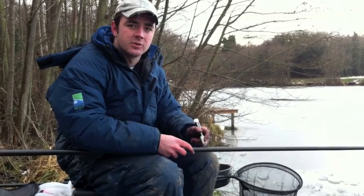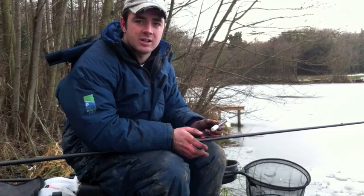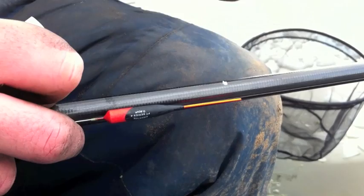So one thing I always do before I do this is just mark on the side of the pole where my float is, so you always know where a basic point is from where you originally started. You can then move up, down, deeper, shallower, and then you can find where they are. What I do is put a little white mark at the top of my bristle so you know where you can go back to.